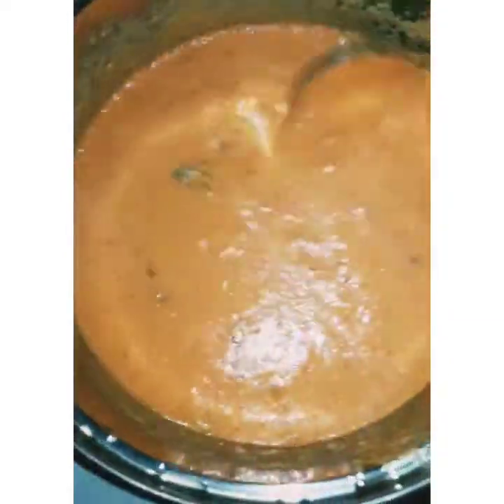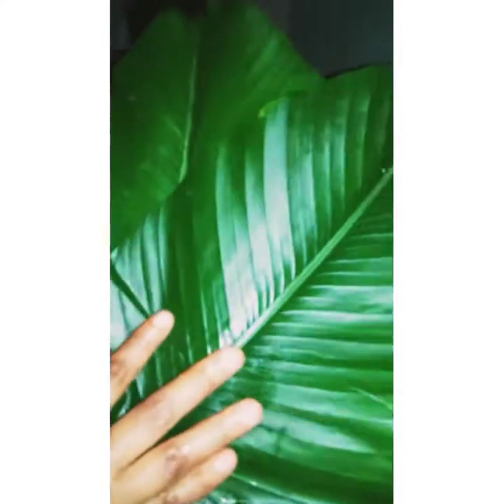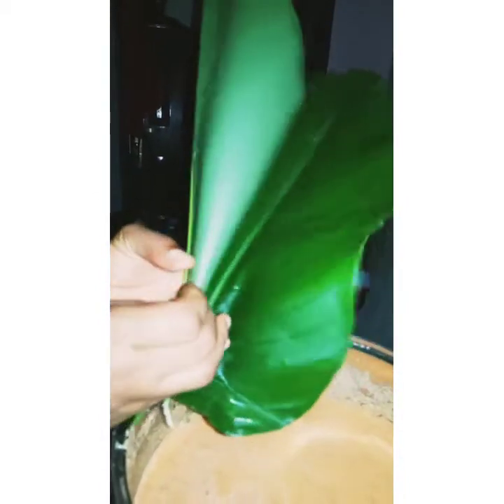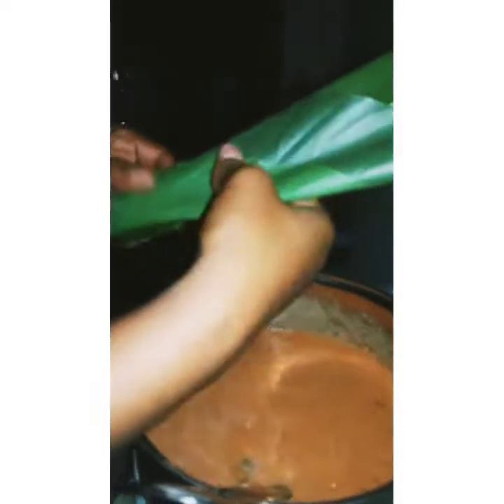When it's a little bit thick like this, when you put it in the leaf it will stay put. So this is my leaf — when you are wrapping, you place the leaves like this, one on each side, then you roll it, roll it, roll it. The two leaves will stand facing each other, and you'll have a hole inside — this is where we put our moin moin mix.